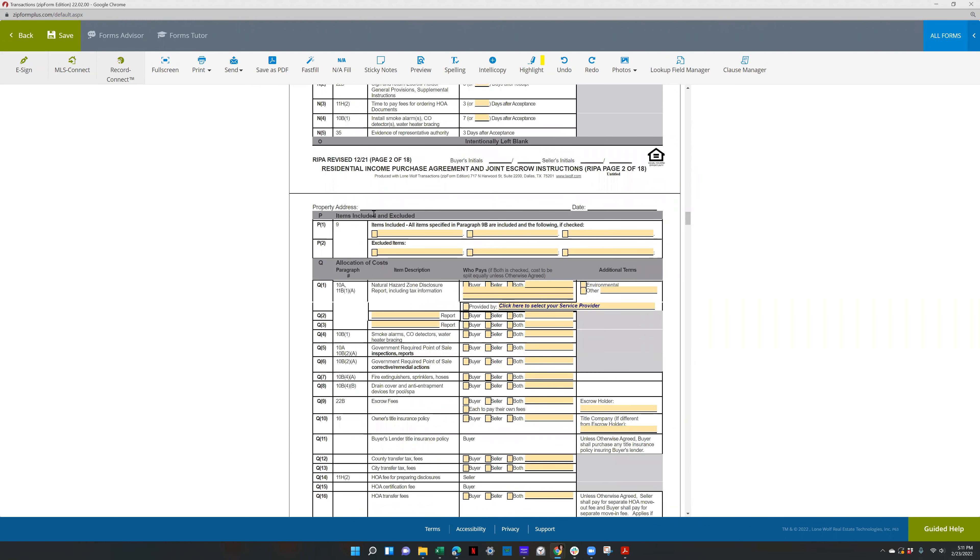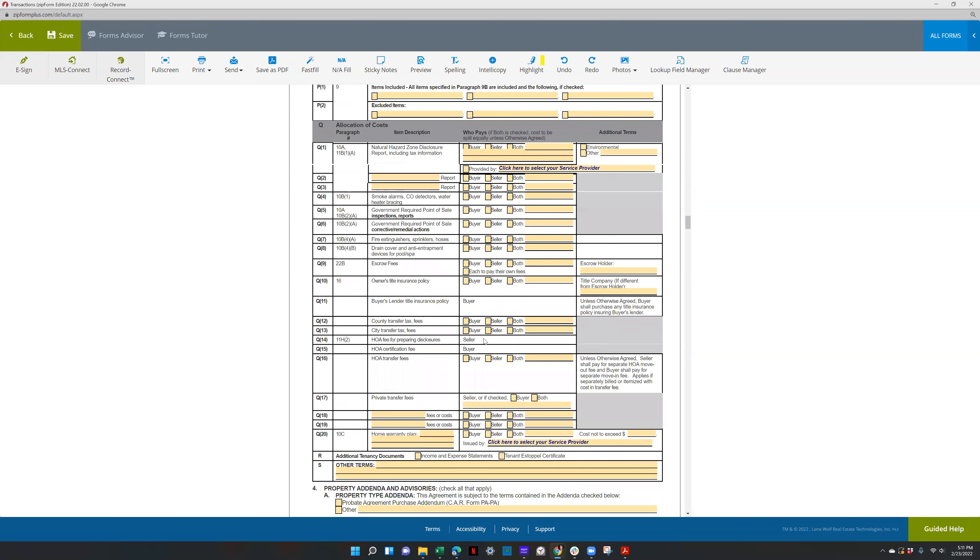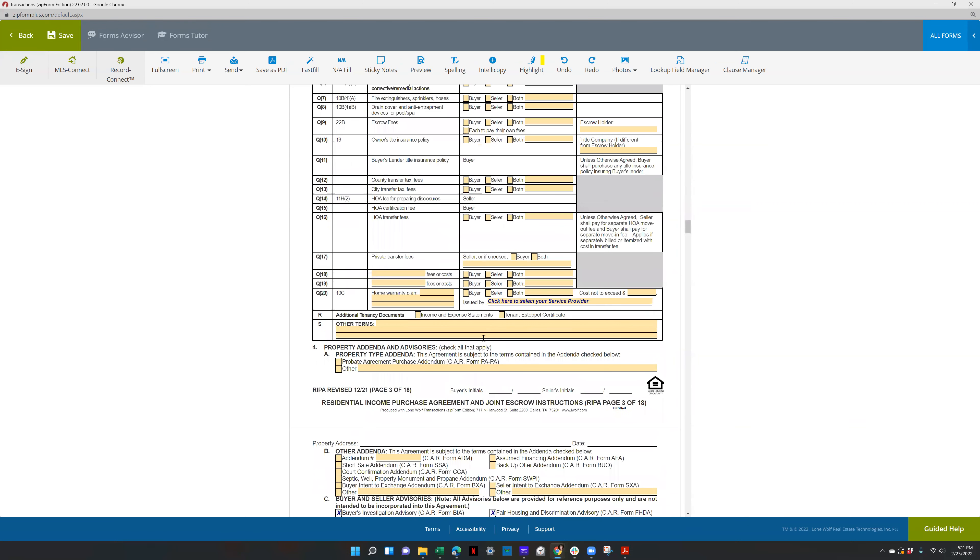The RIPA also differs with items included and excluded because the seller is usually a landlord who doesn't live there, and you're not going to live in more than one unit — this is for two to four units. Typically the tenants own the appliances, so you don't ask for those things, you just bring your own. That's going to differ, along with the tenant estoppels certificate, but pretty much everything else is kind of the same.